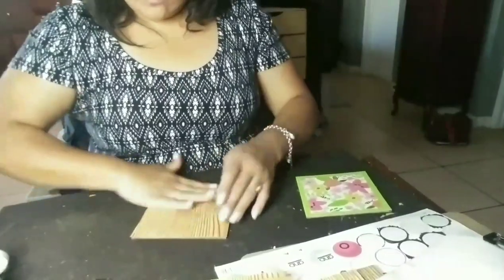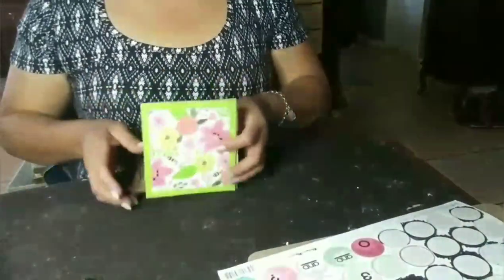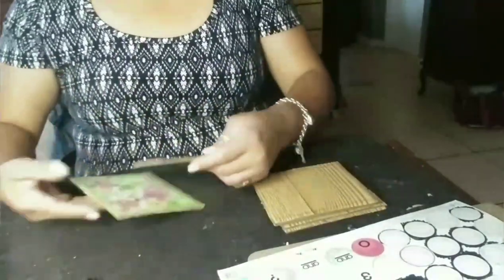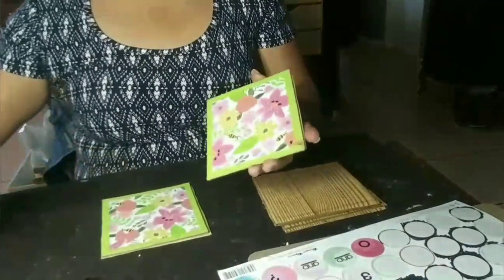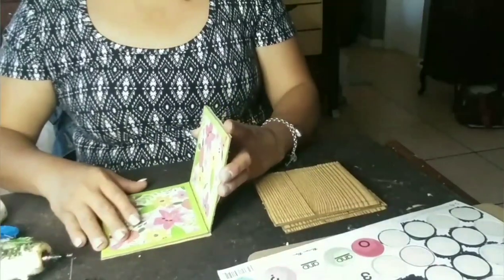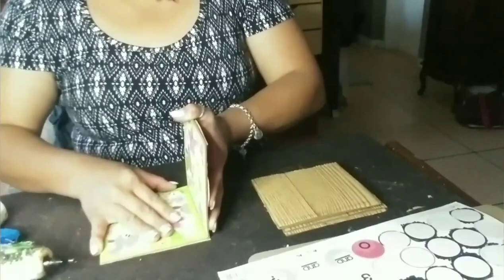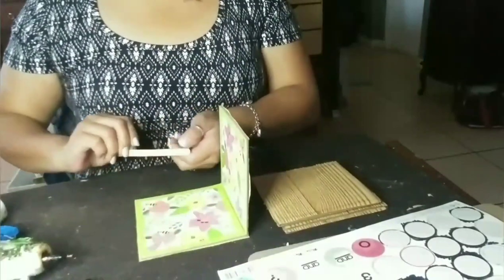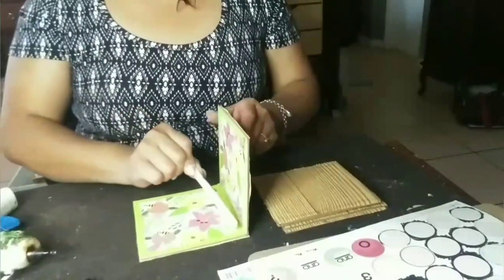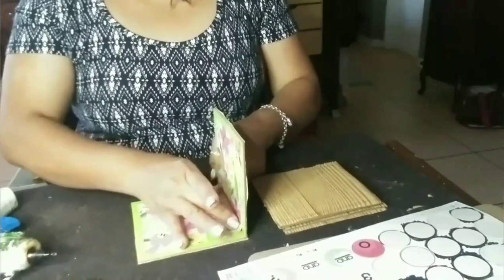I only used hot glue, but you can use Fix-All glue or E6000 if you want. Honestly, the glue gun was more than strong enough — it wasn't going to fall apart or anything like that. My kids actually played with them for a while so I know they won't fall apart. You're just going to go ahead and glue four of the squares together to make a box.